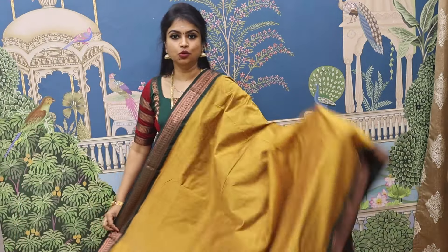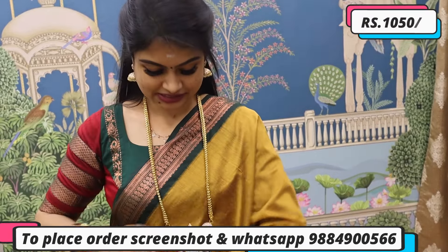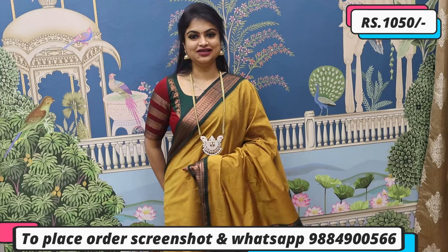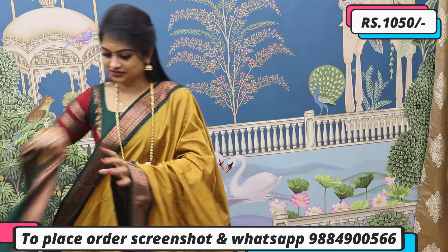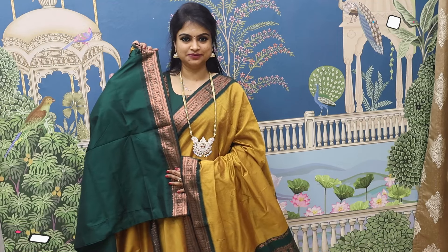This saree has a lot of motifs — simple but yet traditional. Dark border along with a motif pattern, super rich. Every kalyani cotton gives you a traditional touch automatically. You can see the border zone and the combination — it's super. It again comes along with a matching blouse. Priced at ₹1050. To place orders, screenshot and WhatsApp, or check the website.